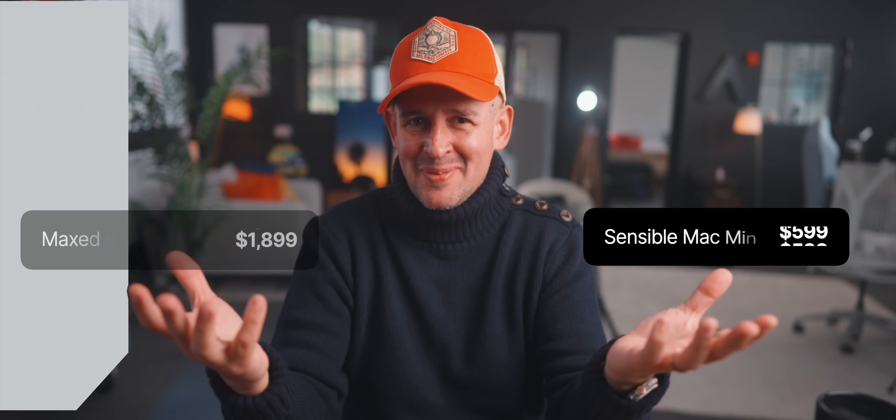Apple has done it again — a new Mac Mini. The M4 Mac Mini is here with a new chip, but for me the same old dilemma: buy the upgrades or go for the base model.